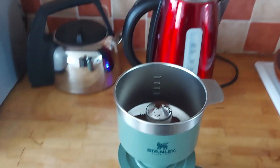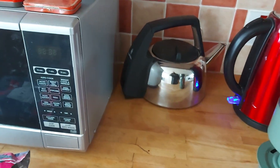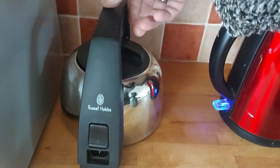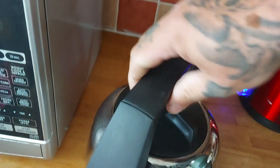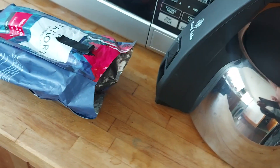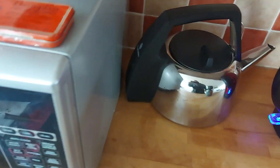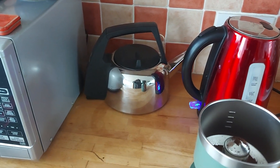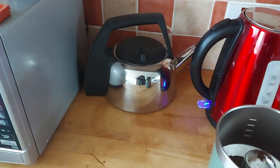Not bad actually. I got that kettle off a charity shop three weeks ago - it's an old retro Russell Hobbs. I've got the lead but it doesn't work. I checked the lead, the fuse is alright, and the element on the thing.